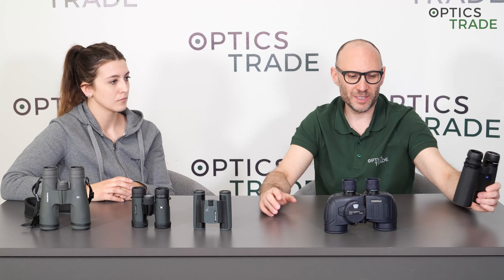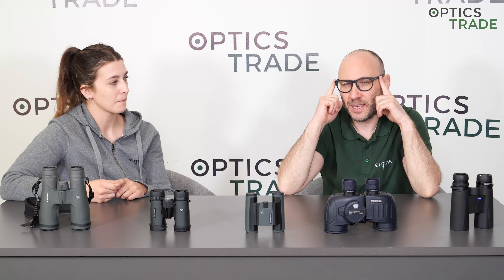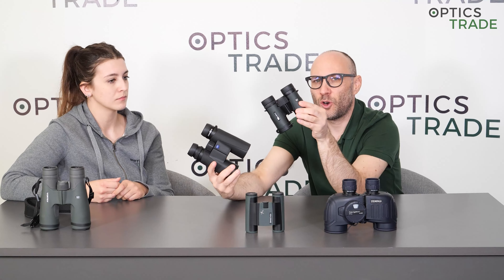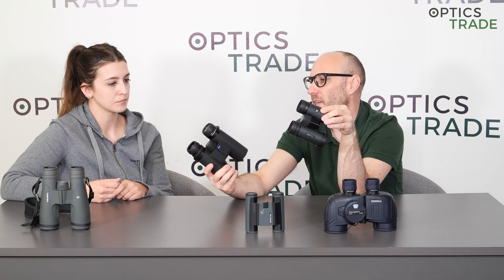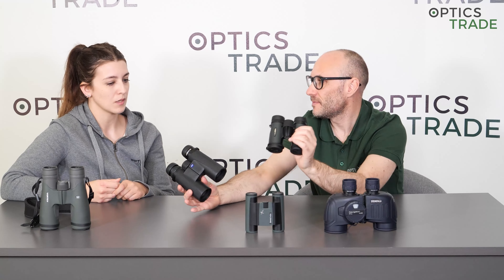To summarize: it all comes down to eye relief and eye cups. If you wear glasses, carry slightly bigger binoculars — full-size rather than compact — because the viewing will be much more comfortable. It will be heavier and take up more room, but far more comfortable to use with glasses than compact or pocket binoculars. If you found this video useful, give us a like, subscribe to our YouTube channel, and see you next time.